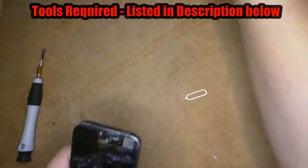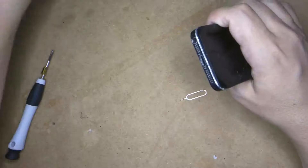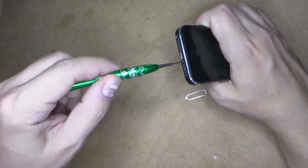I'm just taking out the SIM card with the SIM ejector tool, or you can use a pin. Now with a pentalobe screwdriver all you need to do is remove the two bottom screws.